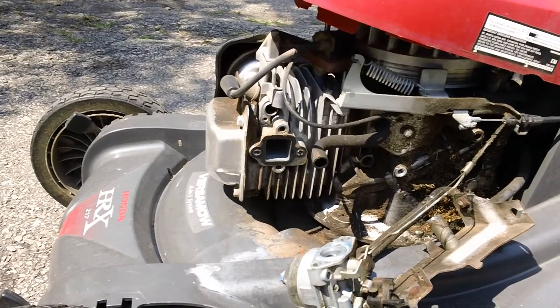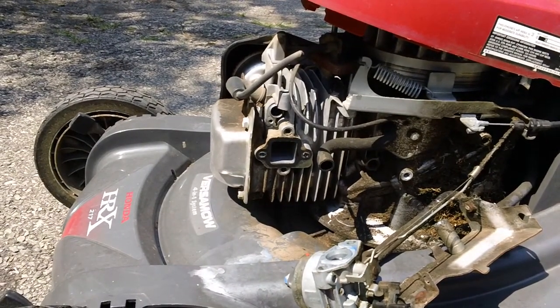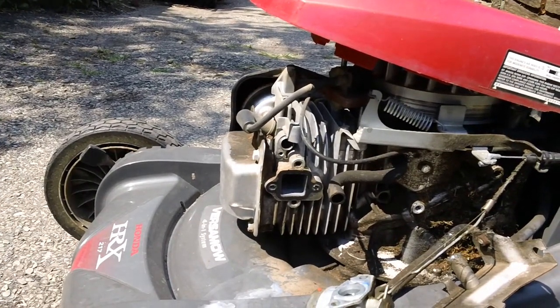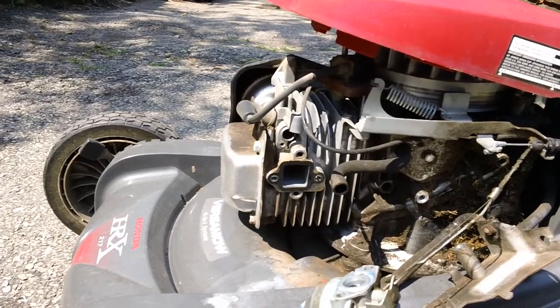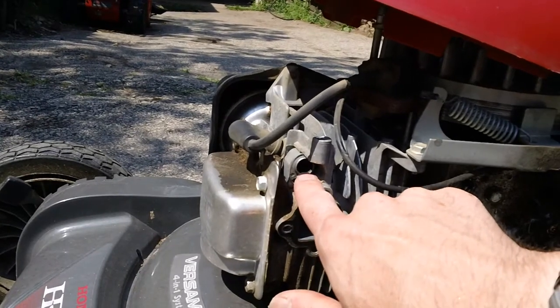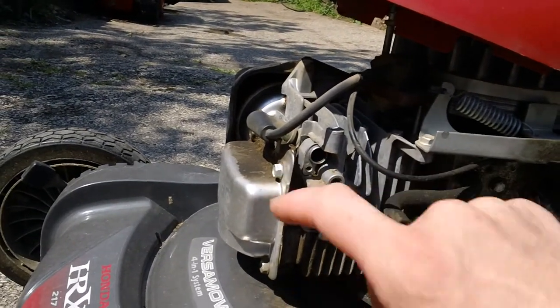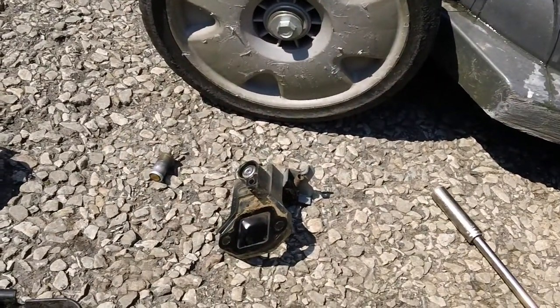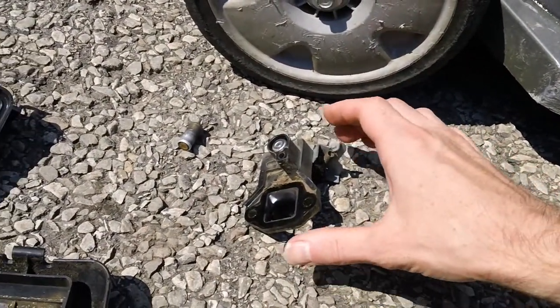This is what it looks like after the carb is removed from the unit and the auto choke is taken out of the newer generation auto choke adapter. They have a small hole right here, and I'll show you what goes in that hole right now.